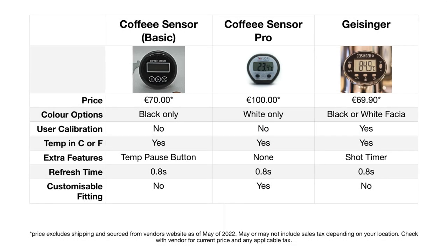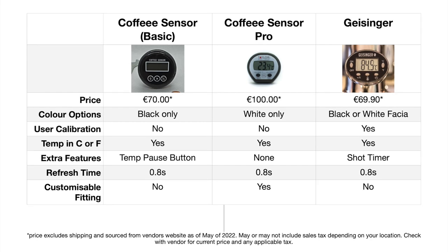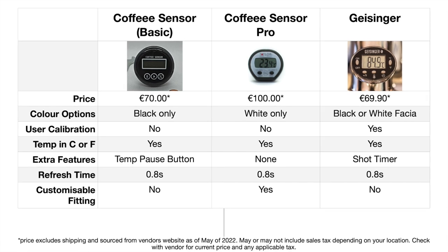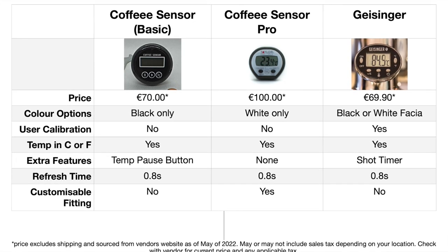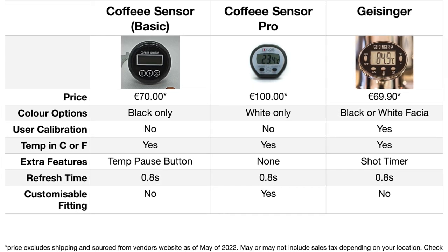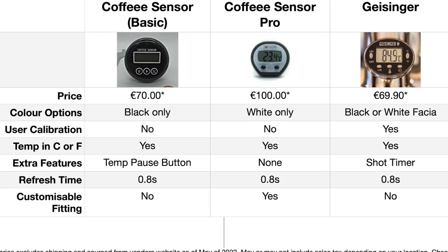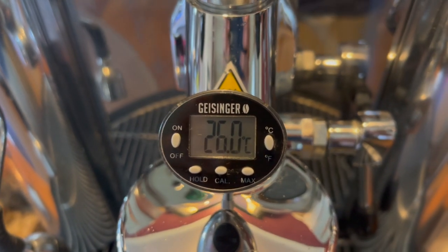They all have their merits and do a good job. My friend with the Coffee Sensor basic is happy with it, but I find it difficult to recommend when the Geisinger is the same price but adds user calibration, a timer feature, and a choice of two colours. If none of those appeal to you, it really comes down to personal taste and how it looks on your group head. I expected more from the Coffee Sensor Pro for the extra €30, and there's really no difference between them. If you have a non-standard E61 group head you may need the adjustable probe length, and it also allows you to replace the thermometer later — for that reason I might consider the Pro over the Geisinger. I'm keeping the Geisinger because of its larger display, which is better for my eyes.